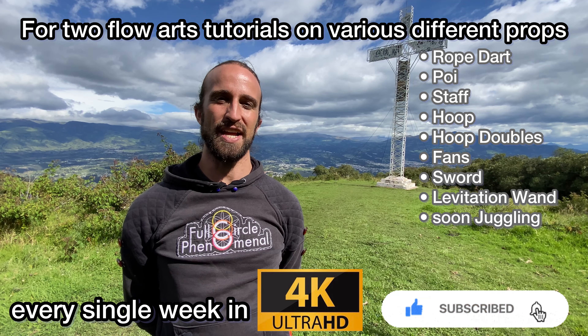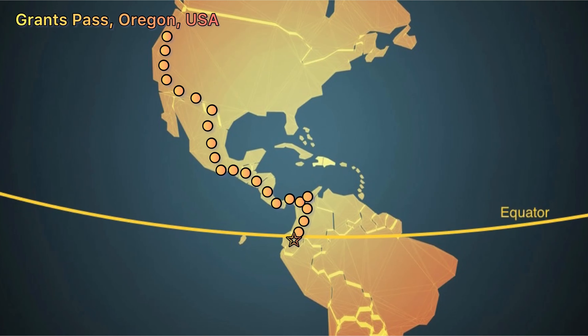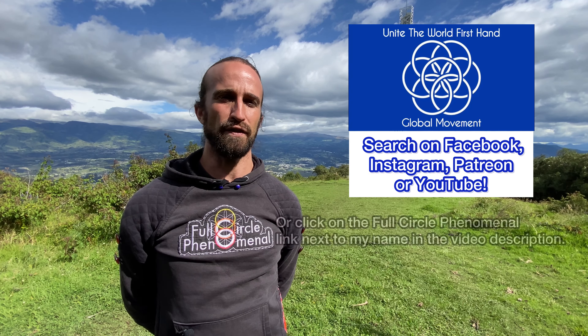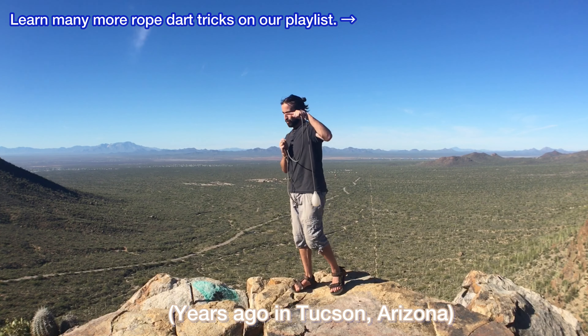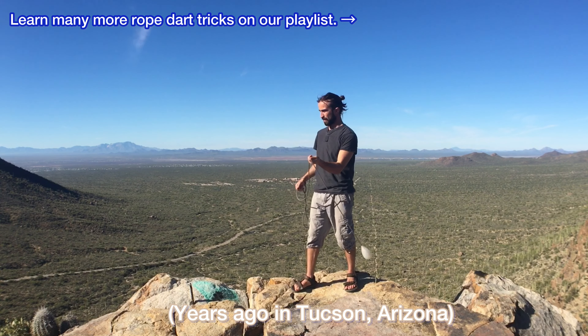Tutorials will be happening every Thursday and Saturday morning. We're all gearing up to go — we'll be heading out to the Galapagos Islands soon and then coming back and heading into Peru. Be sure to follow along with us on our journey driving around the entire planet on the Unite the World Firsthand global movement. Click on the Full Circle Phenomenal YouTube channel link next to my name in the video description. I figured since I got the first knee shot tutorial up high on a mountain with a beautiful view, I might as well level us up with another one.